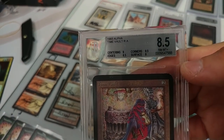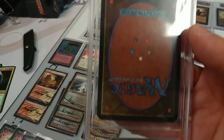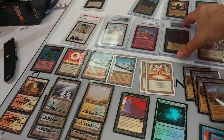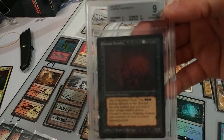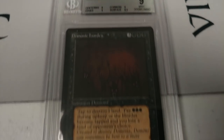Then you've got other ones like this Alpha Time Vault, which is an 8.5, but the subgrades are stronger — to the eye it looks a lot nicer. It doesn't have a lot of nicks all over the black border edge. There are still some tiny marks, but it looks a lot more appealing. The Beta Demonic Hordes is a strong 9 — all subgrades at 9, no 8.5 subgrades.